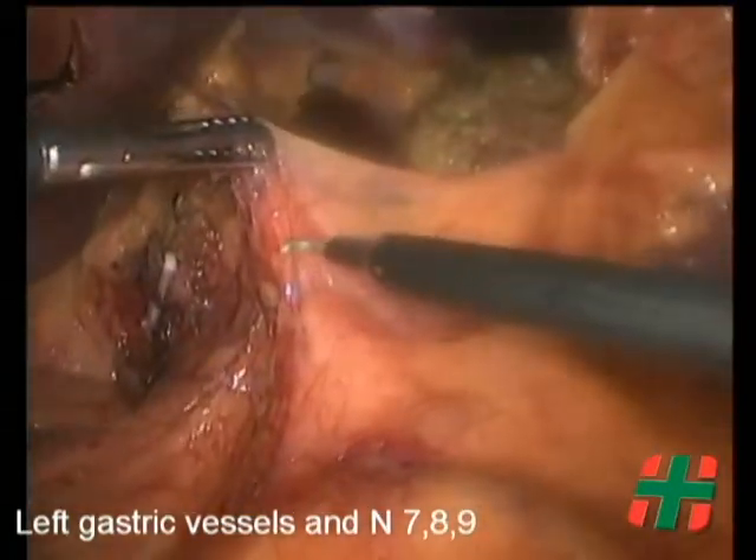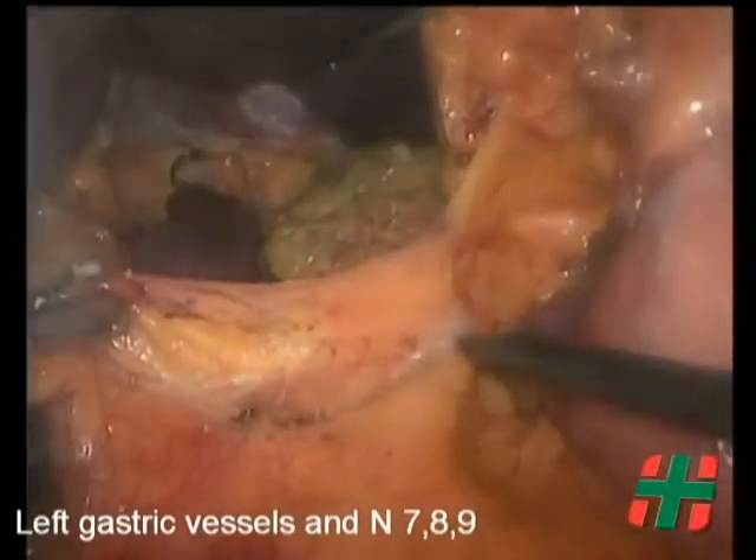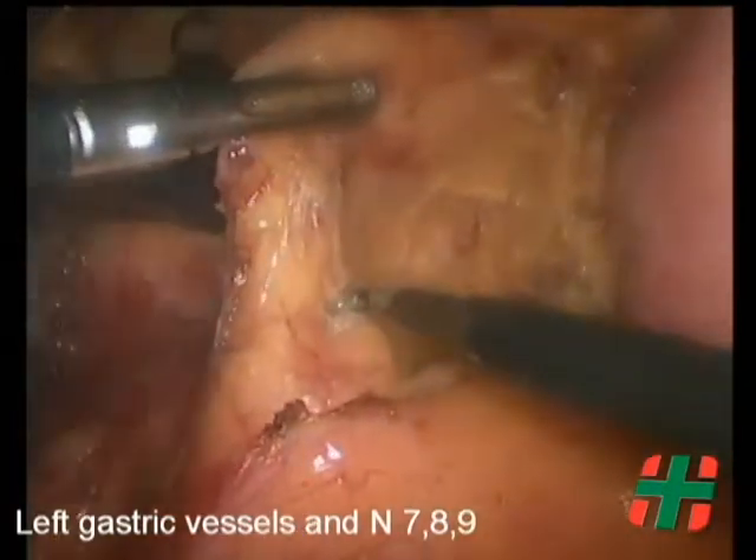Lymphadenectomy continues, starting cephalad to the pancreas and including nodes along the common hepatic artery, station number 8a, and the proximal splenic artery.